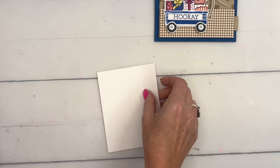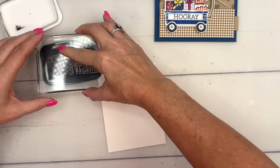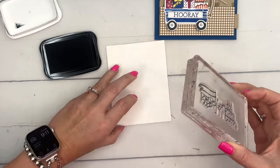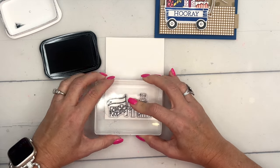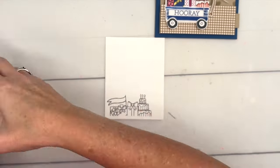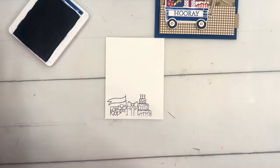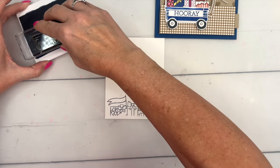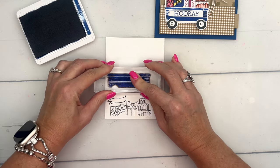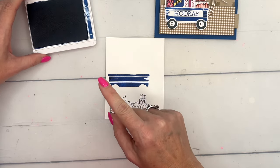The first thing we're going to stamp is a little collection of birthday goodies inside. I'm going to stamp it down here at the bottom in Memento Black. Then we will stamp the actual wagon body in Blueberry Bushel, right there.